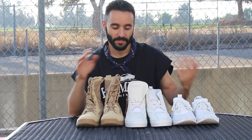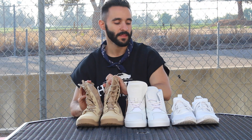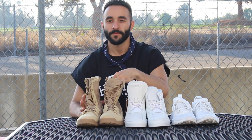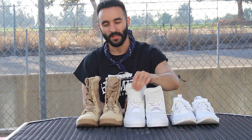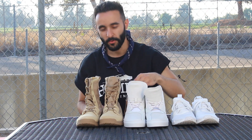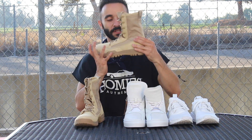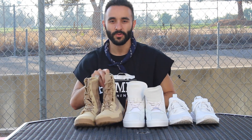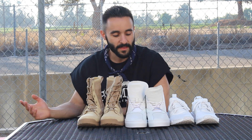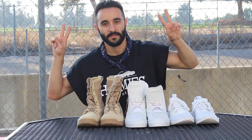Well, I hope you enjoyed this shoe haul. I kind of went crazy, but I got three really good shoes that I've always wanted. This one I think is my favorite, then the NMDs, and third would be the Clearweathers. I'm going to get a lot of use out of these not only in spring and summer but throughout the entire year — they're super versatile shoes. Let me know which one was your favorite and rank them. Until next time, peace.